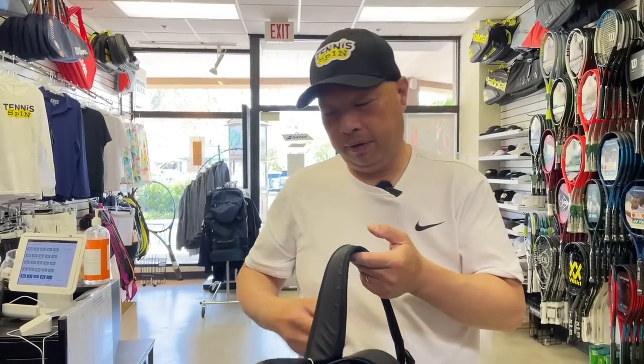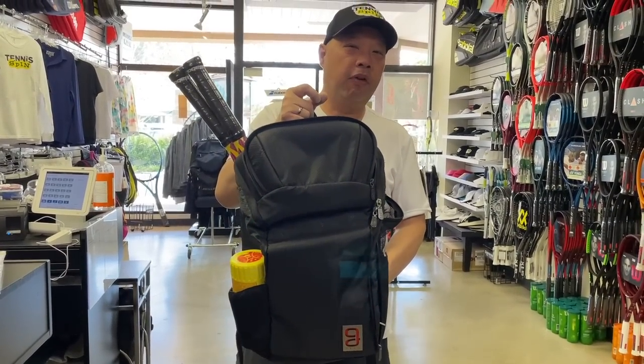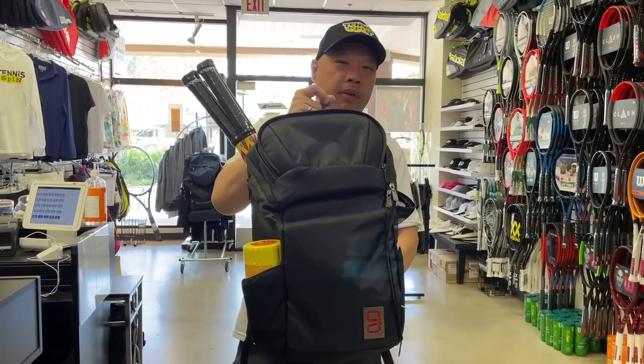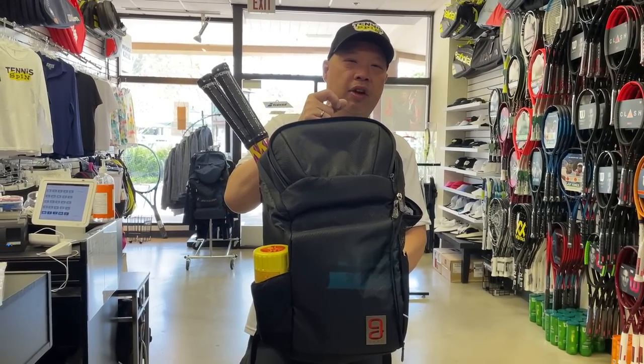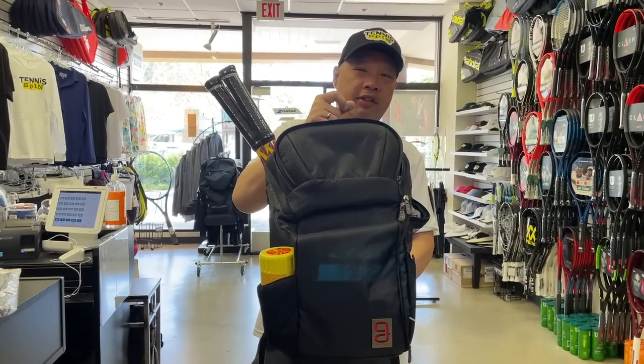Before I get started on your worst nightmare, let's talk about your beautiful dream. You ever dream about that perfect bag? That perfect backpack? I did a video on this before, and I still believe this is one of the best bags on the market, if not the best. It's a Go Sport Axiom backpack.